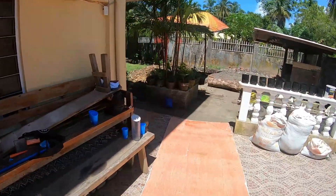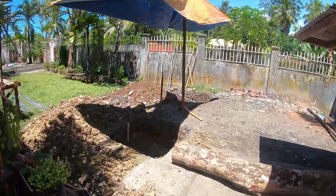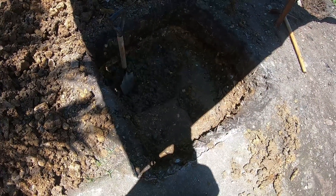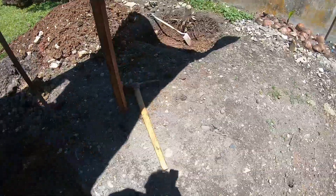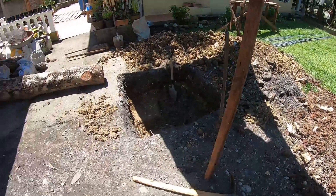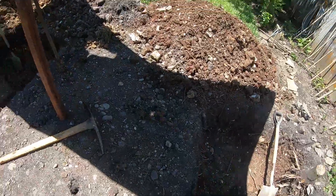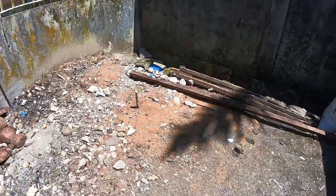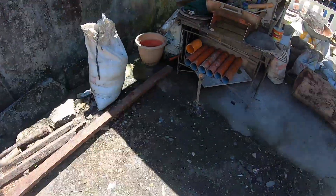There's our first hole for a column and there's a second hole for the column. It's going to be 10 by 12 — so this is the 10 side and this is the 12 side. They got all the posts marked where the columns are going to be.